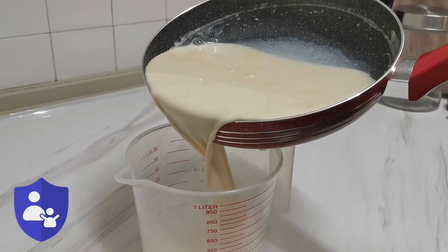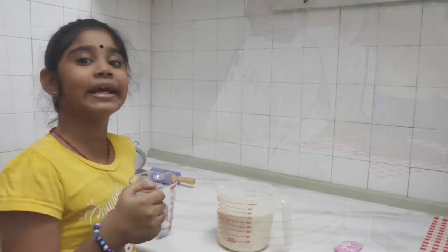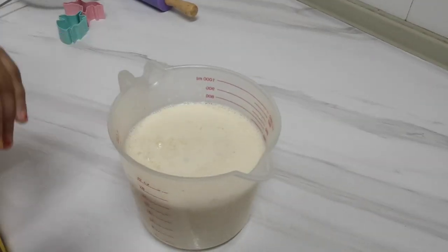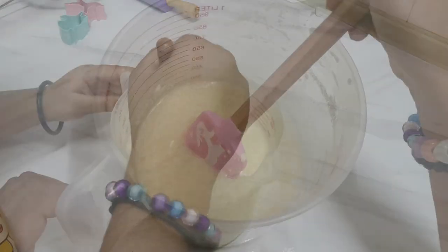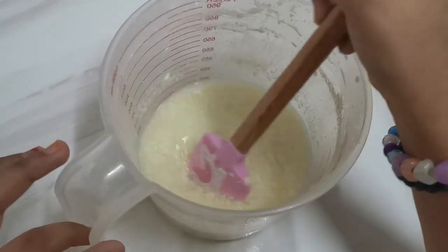Pour the hot milk into the cup. Now pour the vinegar into the milk and start stirring.